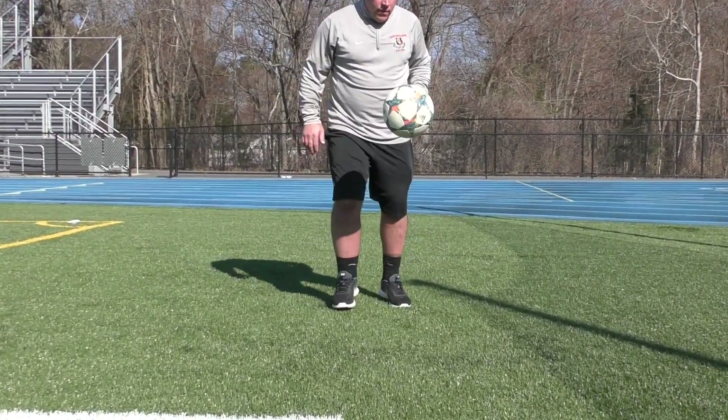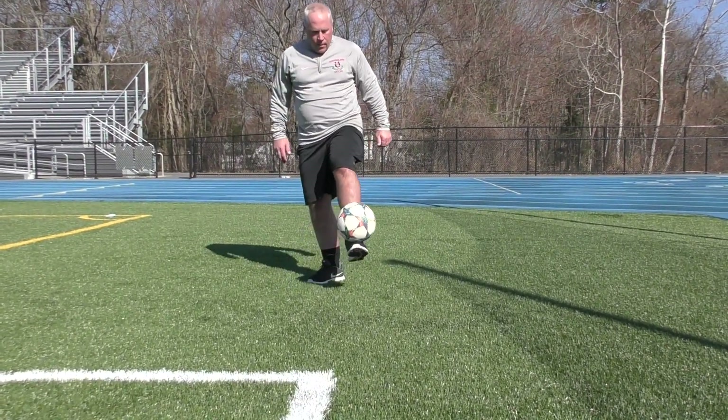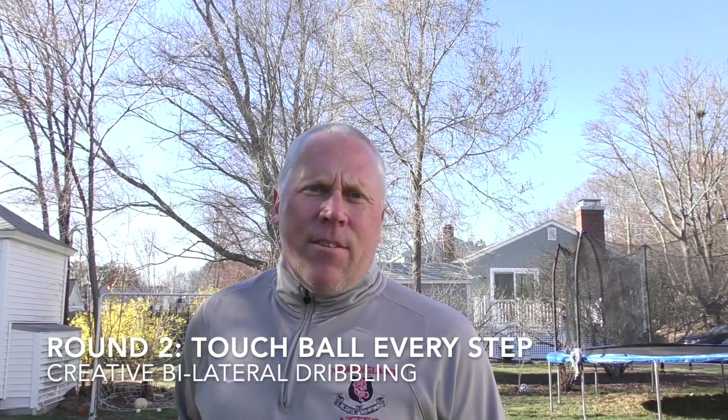The first juggling activity is foot catches with a bounce. Alright, great stuff.